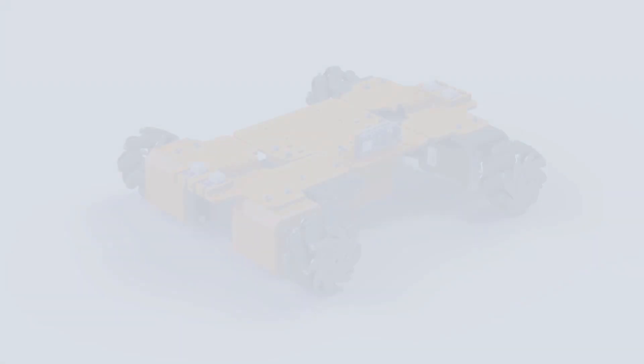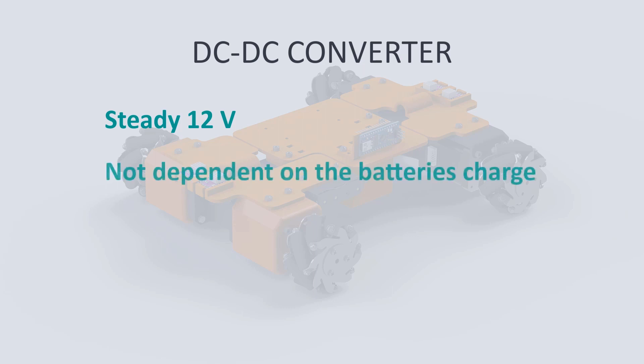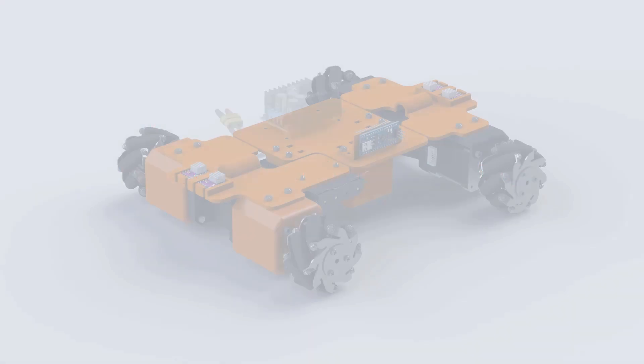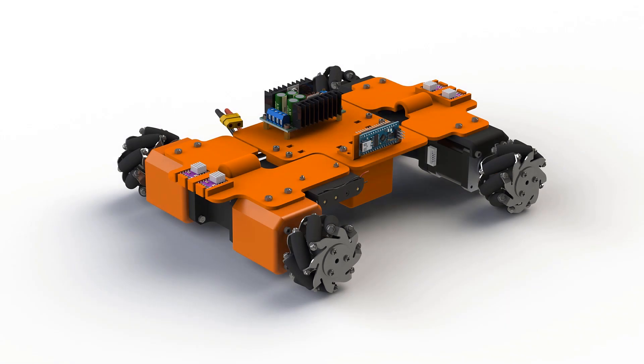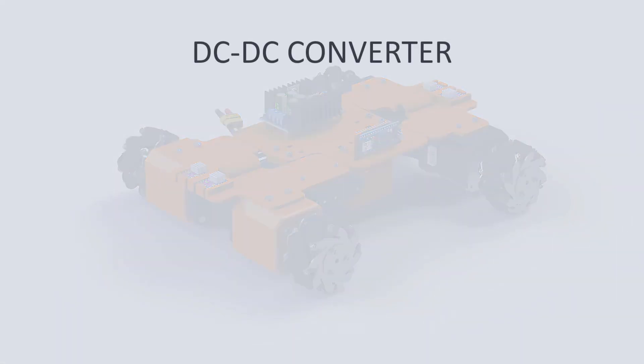I would like to have a steady voltage of a specific value to power the motors of the robot, so that the robot does not go faster with a fully charged battery and slower as the battery empties. I would like a steady speed, and for that I need a DC-DC converter. It's very easy to find a converter for the voltage we need, but the biggest problem is the amps. The maximum amps our drivers can carry is 2.2 amps per driver, so we need a converter for around 8 amps.